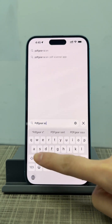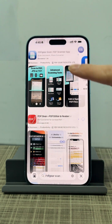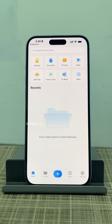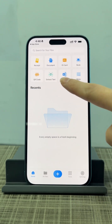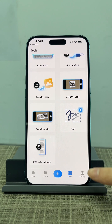Search for PDF Gear Scan in the App Store and download it. PDF Gear Scan lets you scan receipts, ID cards, books, QR codes, and more. All these features are completely free with no limitations.